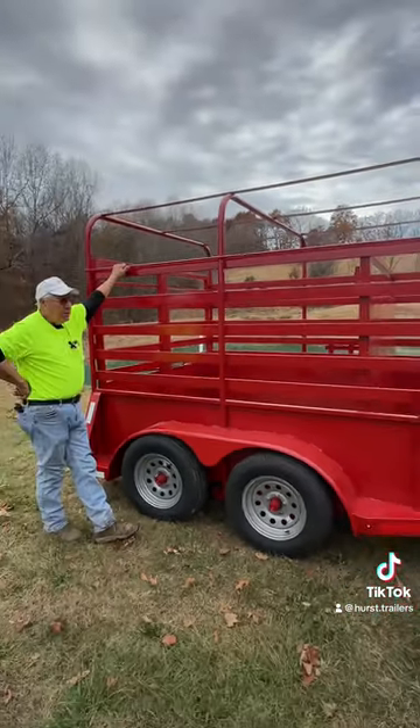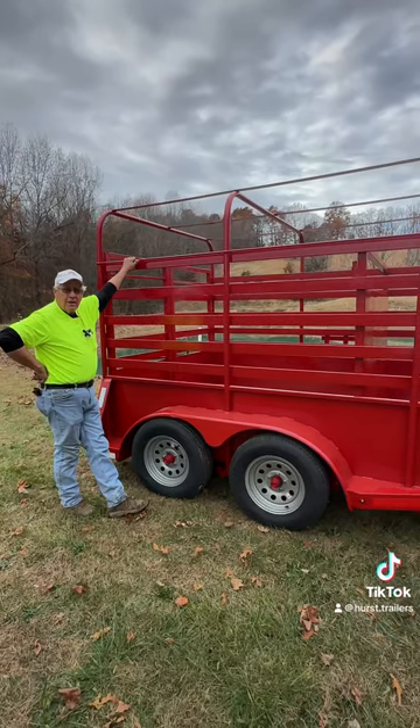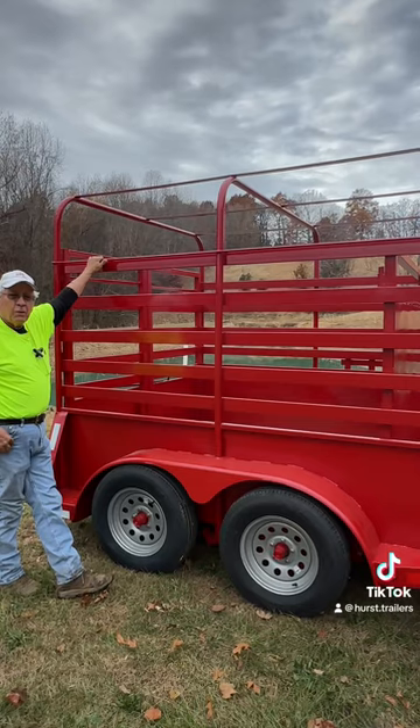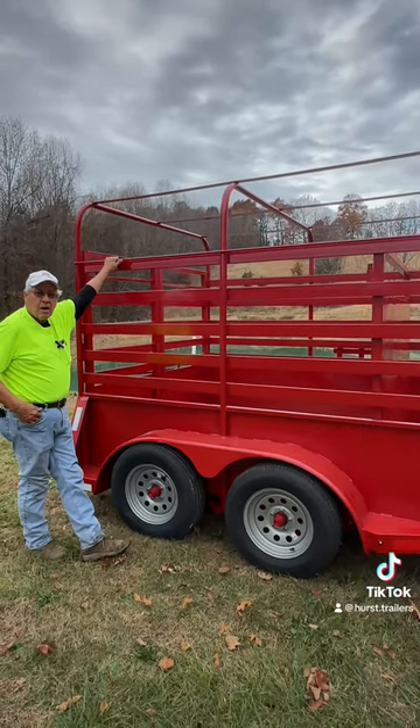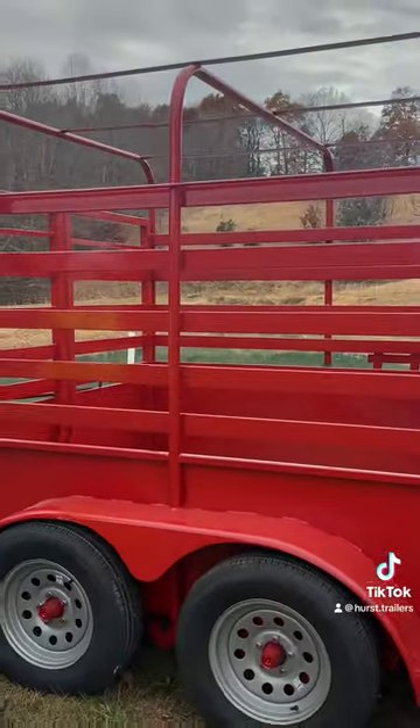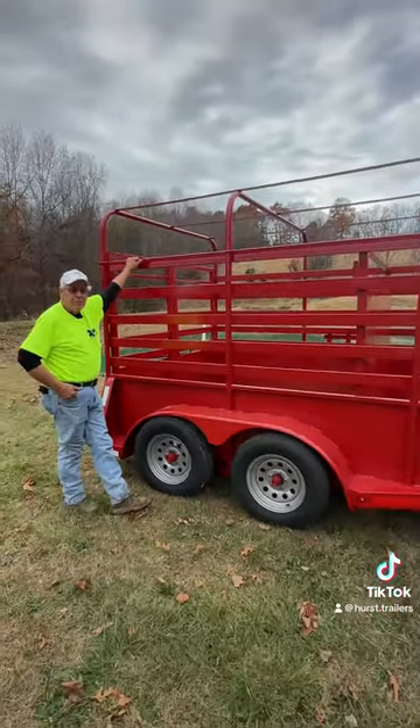Thank you again. Hope you have a good day. Call me if I can help you any way — give us an order, we'll put you in our book to get you a cattle trailer and we'll get it back to you as soon as we can. Thank you, and God bless you.